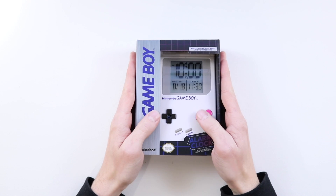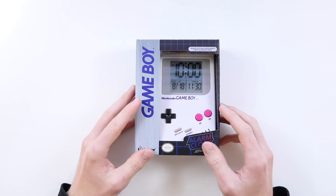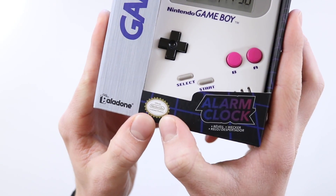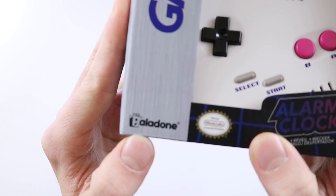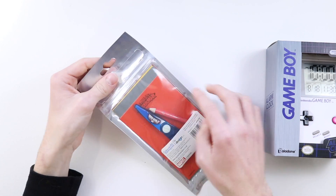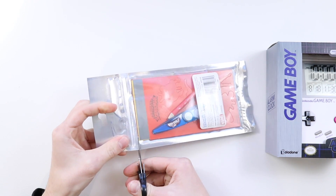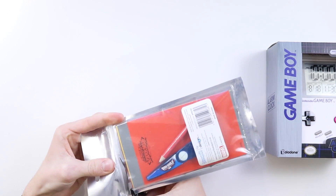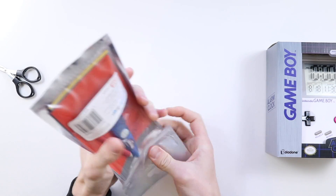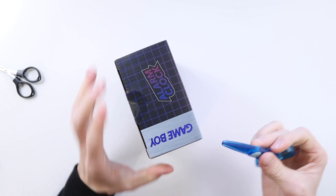So I saw this the other day on Amazon for £20. Now it is an original Game Boy shaped alarm clock and it says that it's a Nintendo product — down here at the bottom it says an official licensed Nintendo product, although it seems to be made by this Paladone guys. So that got me really excited. I've decided I'd order it and see what's actually inside the alarm clock itself and see if the insides of the Game Boy clock are similar to an official Game Boy.